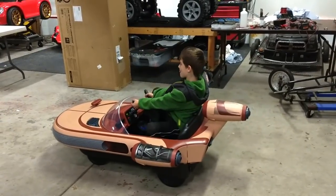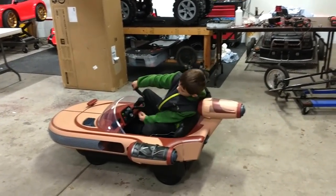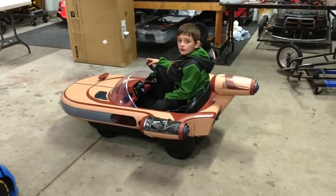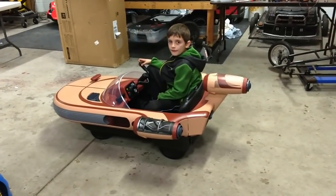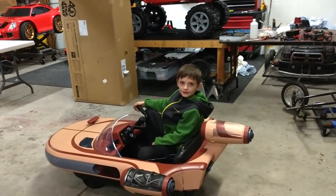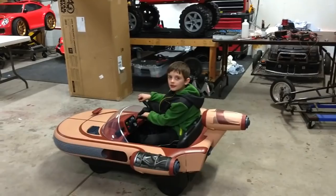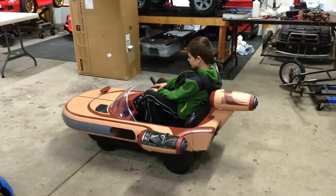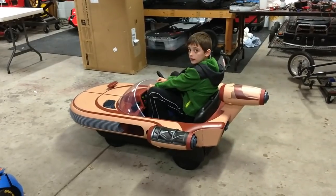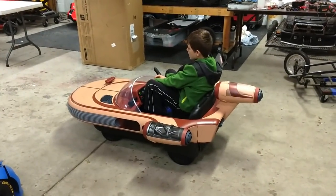We're going to cut it short here because this was just an unboxing and assembly. This thing's cool but we can make it way cooler. If you guys like this video, make sure you leave a comment, subscribe, and keep looking for the upgrades in the next video of what we're going to do to this guy. Thanks for watching!